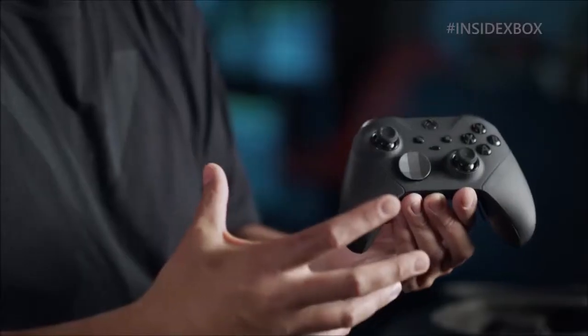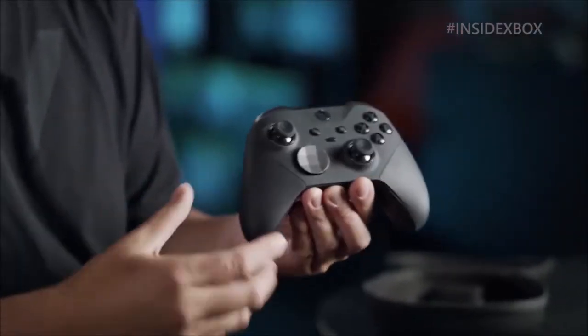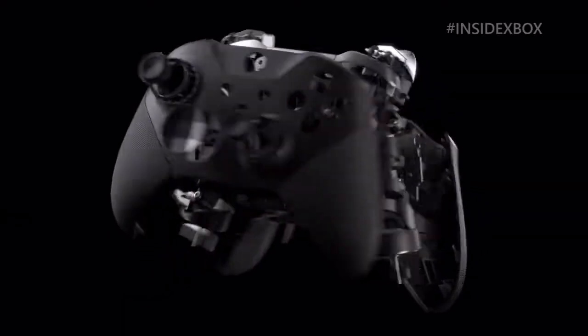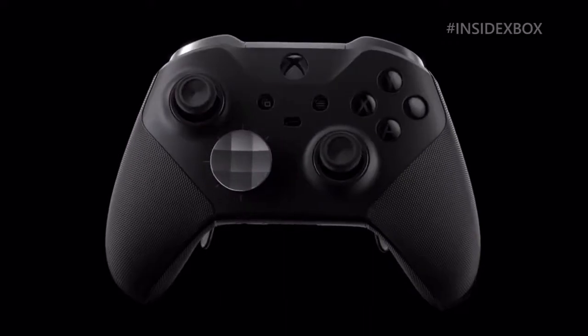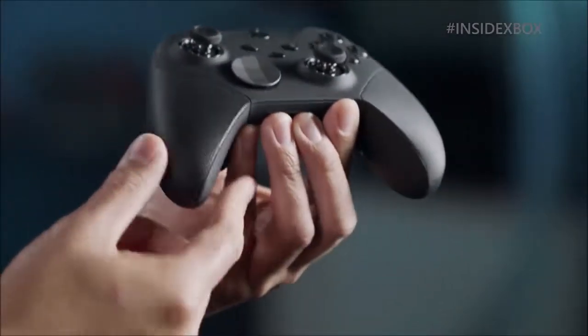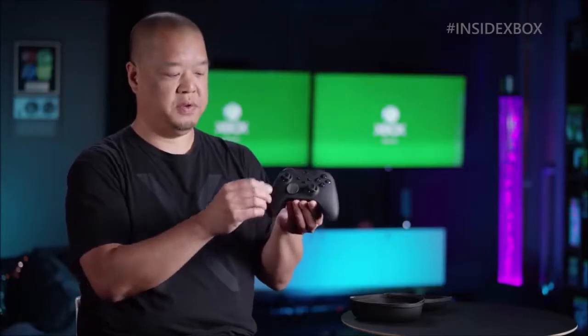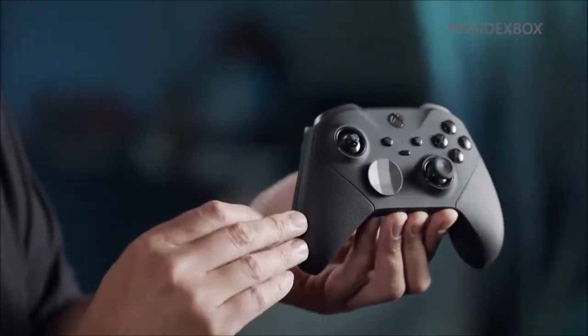The connection port on the back is now USB-C, effectively updating the device to the new standard. The thumbsticks are interchangeable, but the novelty here is that we can now also adjust their tension between three levels using the included adjustment tool. We can, for example, set them to maximum tension for a better response in fighting games, although the resulting feeling cannot replace the feedback or handling we get using an arcade stick.